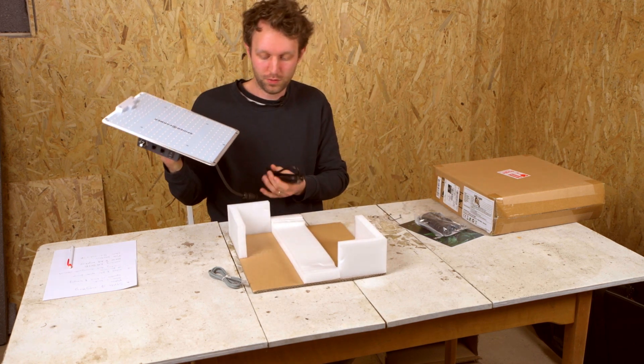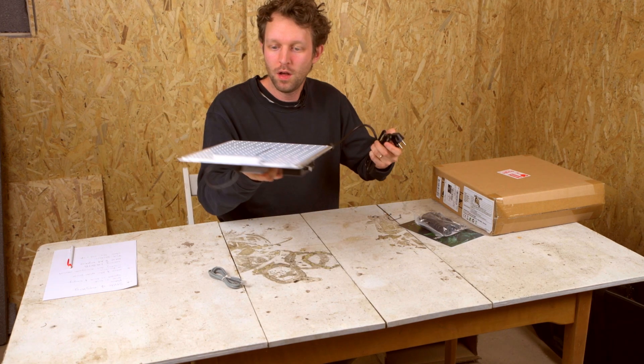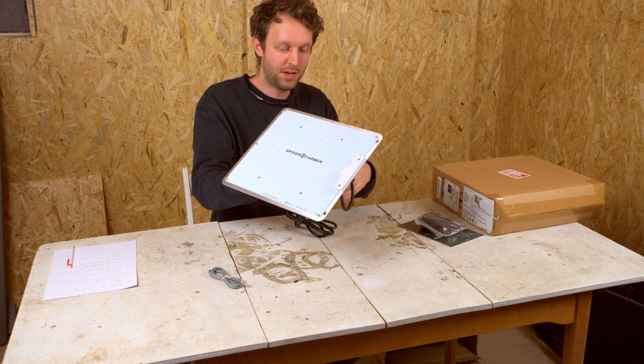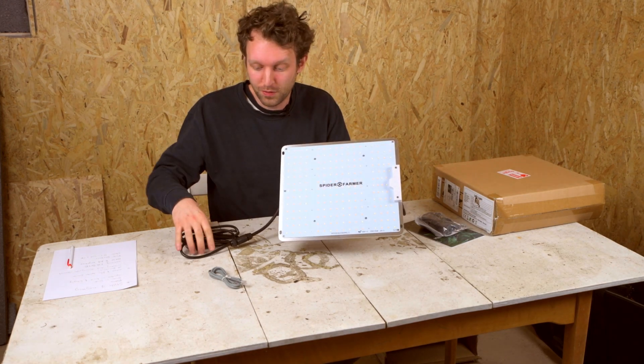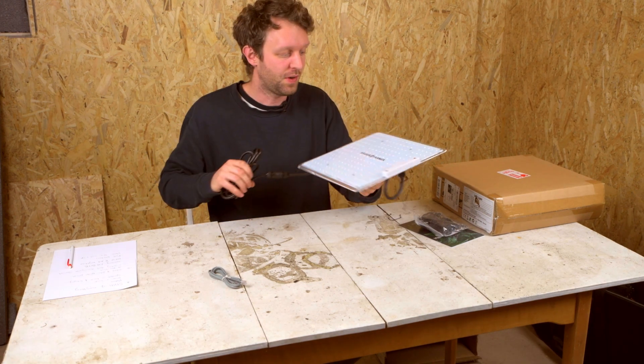Here's the panel shown in hand so you get a good idea of the size. We'll have all the dimensions and the full table of specifications in the description, and also a link to our landing page with all the different images and various applications.